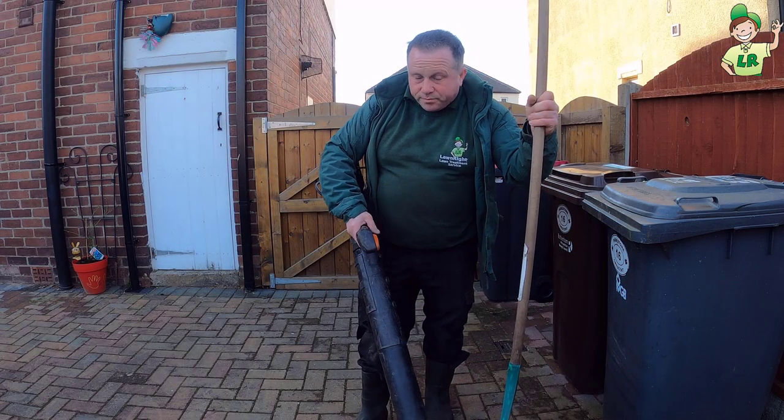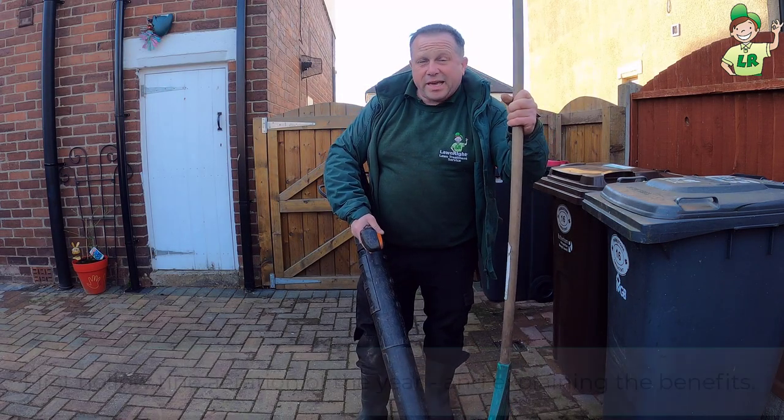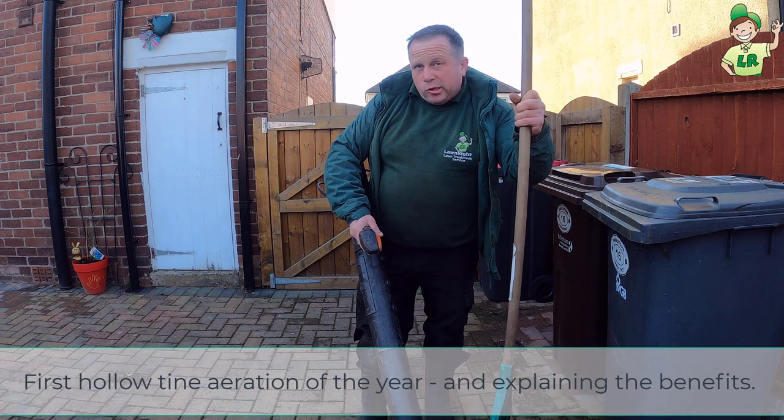Hi guys, so today we are going to be aerating this customer's lawn.